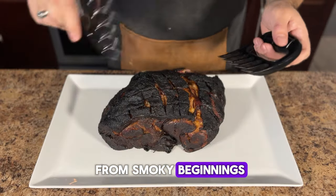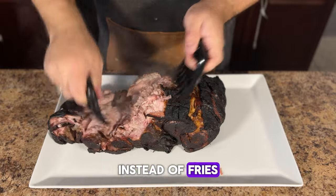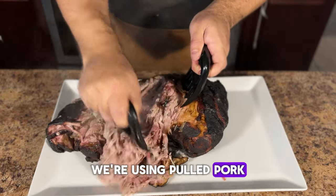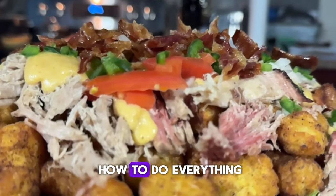Hey y'all, it's CJ from Smokey Beginnings, and today we're putting a creative spin on loaded cheese fries. Instead of fries we're using tater tots, and instead of ground beef we're using pulled pork. And we're going to be making a killer cheese sauce. Stick around, I'm going to show you how to do everything.